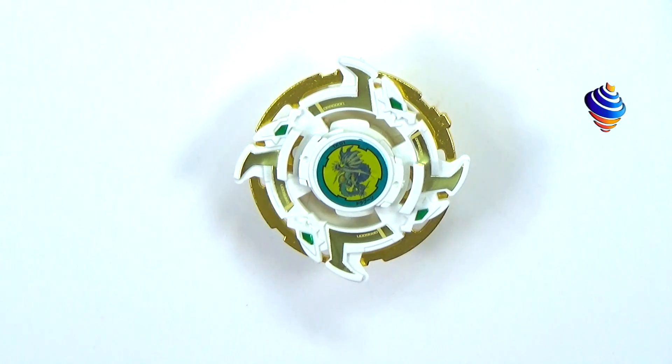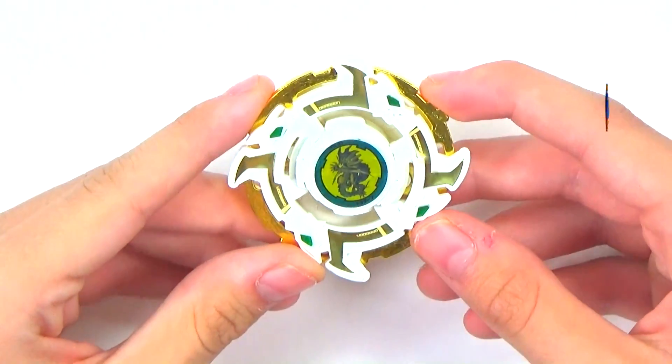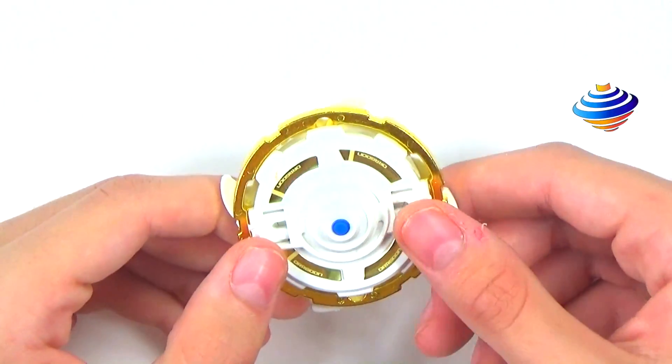Here we have our first Bey fully assembled — the almighty, magnificent Dragoon Storm. I love old generation Beyblades. Ever since I assembled my first one — it was a Drigger — I've really gotten used to assembling these Beys and can do it quickly now. The Bey looks very nice; I really love the gold on it, you can see the green eyes, and the gold shine is so cool.